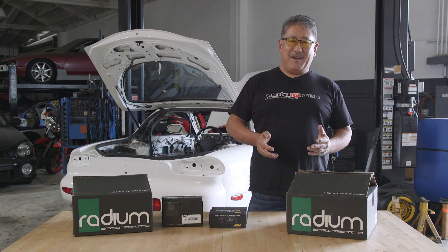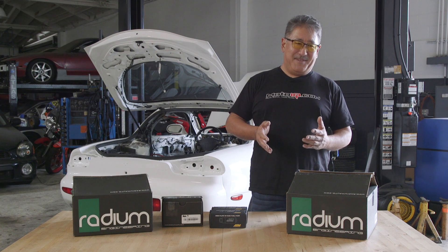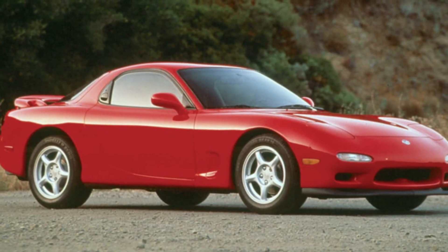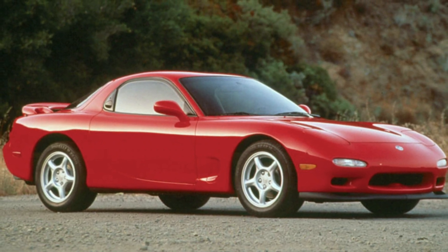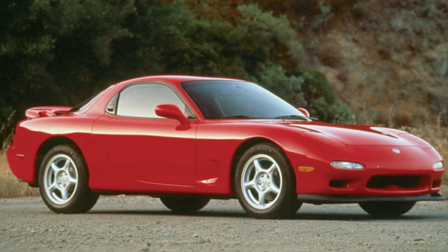Radium makes the kit so you can drop in a high performance fuel pump the right way into your FD. This kit works for any of the FD RX7s — in the US that's from 93 to 95, and in Japan it's from 92 all the way up to 2002.